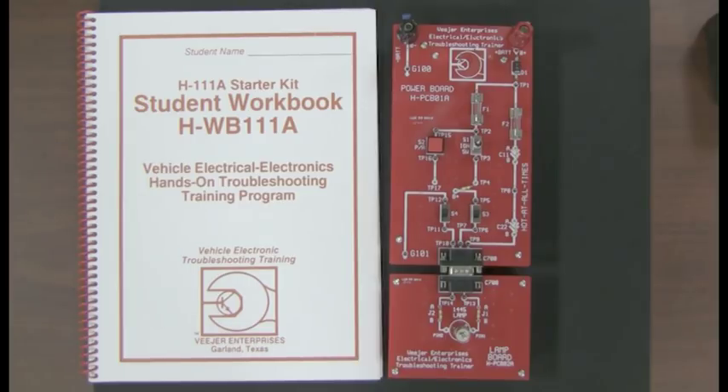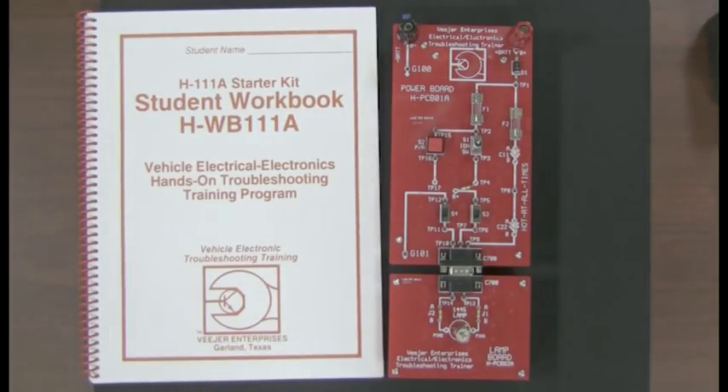And you can — as I'm going to show you with this trainer, it's really quite easy when you know how. So what you're going to get in the starter kit is a workbook — I think it's 71 pages. It has everything in it you're going to need. I'm going to go through some of the main points, but in the workbook you'll get a lot more detail so that you can study this circuit and learn the troubleshooting principles without too much trouble.